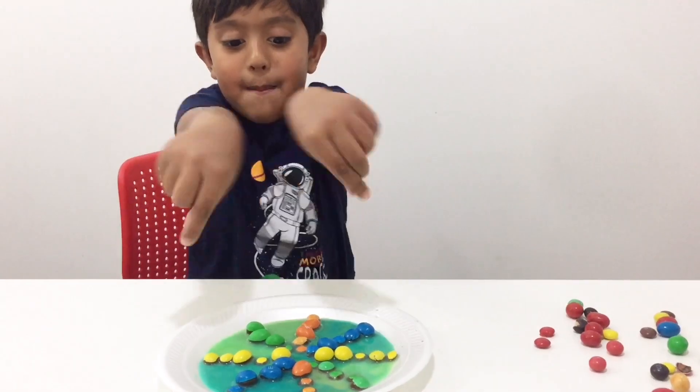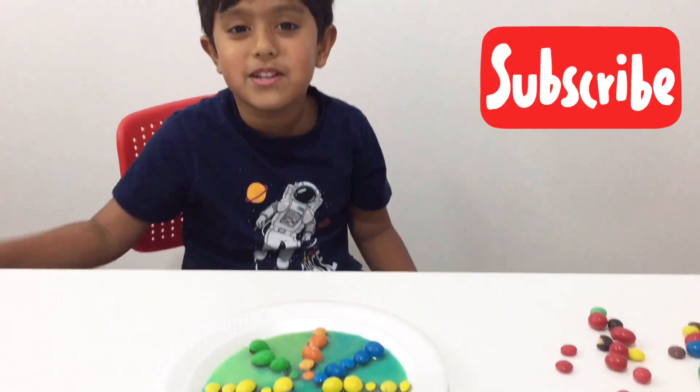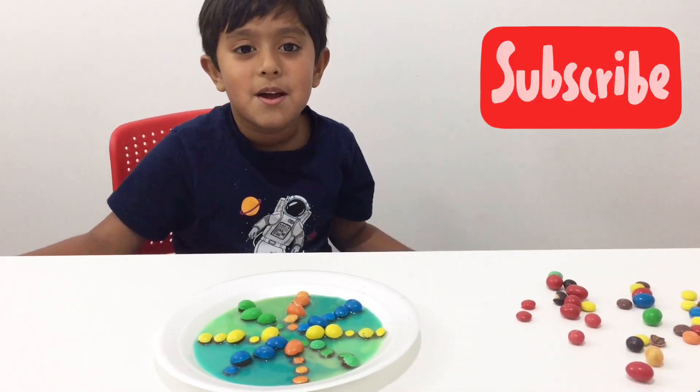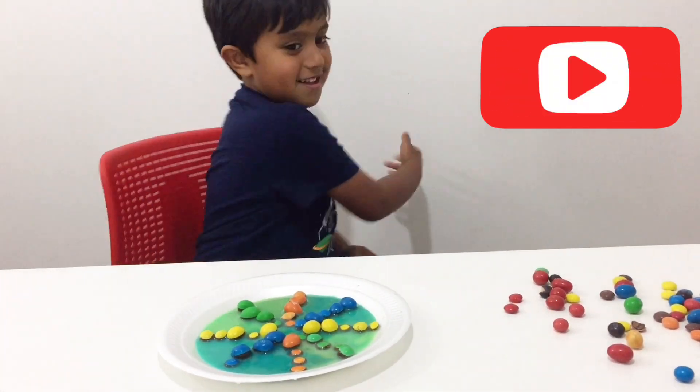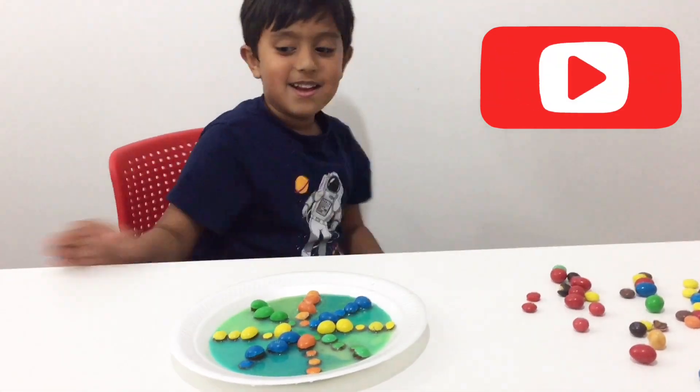If you like my M&M video art, please subscribe, and if you want to watch more Zayan's videos, click on the video and watch it. Bye! You're spinning again — yes, okay. Bye bye everyone, bye!